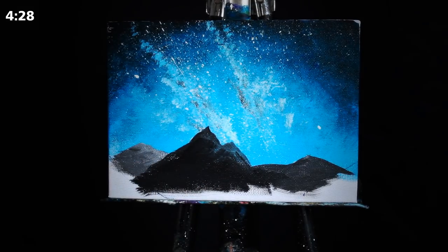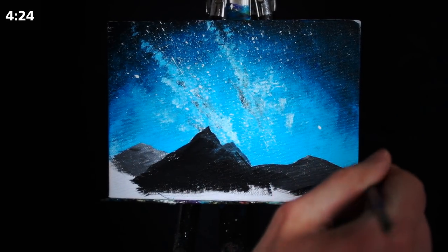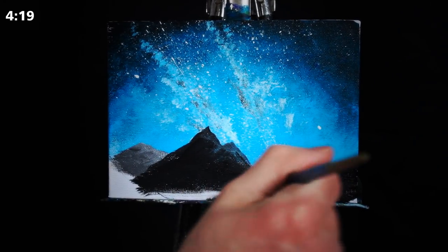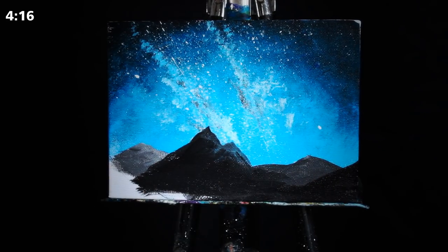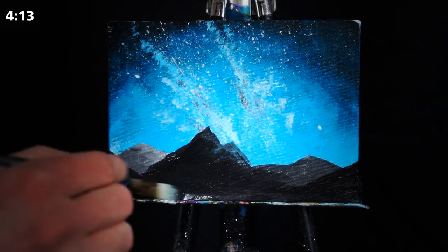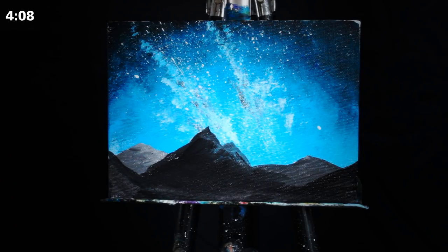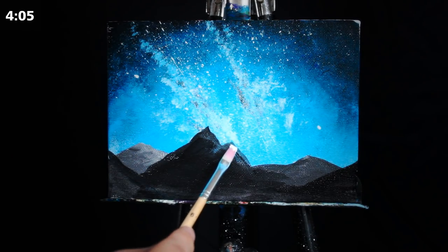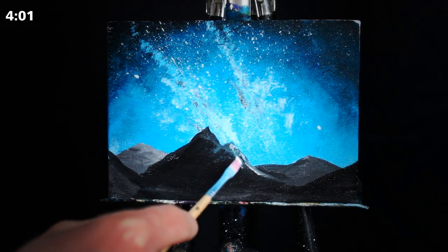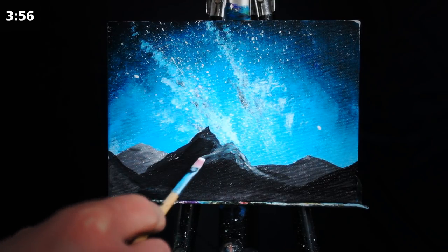As we get closer in the foreground, I'm beginning to make my mountains darker and darker. I'm doing this because subjects and items that are far away in paintings, in pictures, in real life, will innately absorb and reflect more of the colors of the sky. So in our picture the sky is very bright and very blue, and all of those pigments and lights are going to be reflected off of the mountains in the distance. As we get closer to us, they'll get darker and assume more of their natural colors.